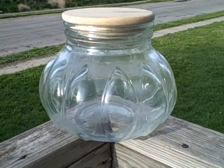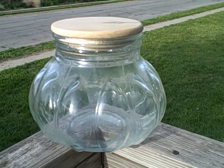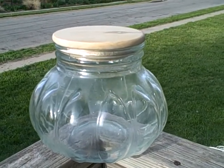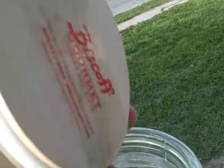Here we have a clear glass cookie jar — it's a Biscoff, it's an excellent shape. It is a little bit dirty, but other than that it's an excellent shape. It's got a wooden top and a rubber seal, as you can see.